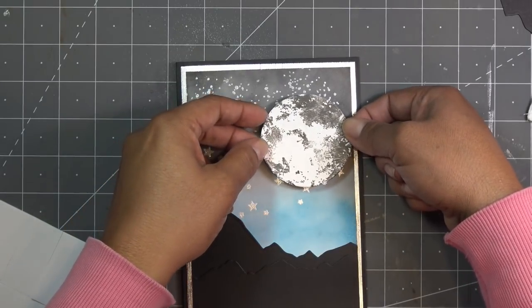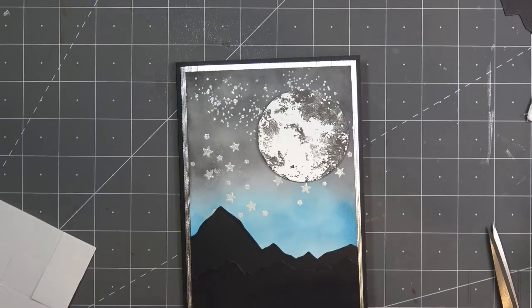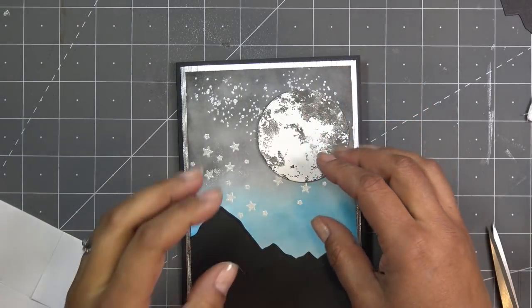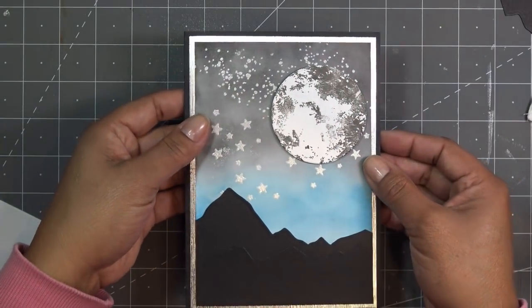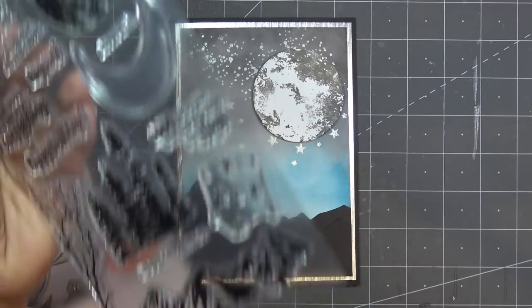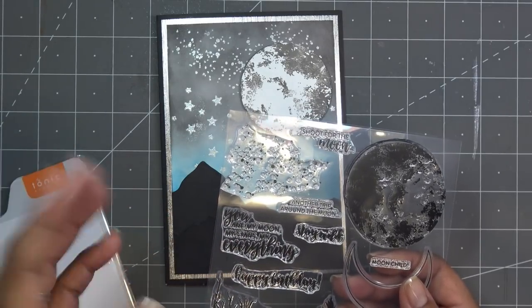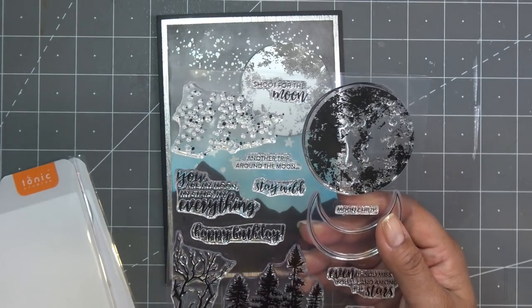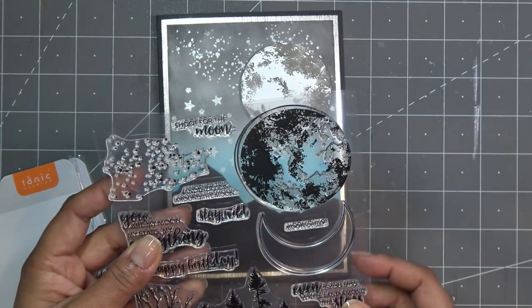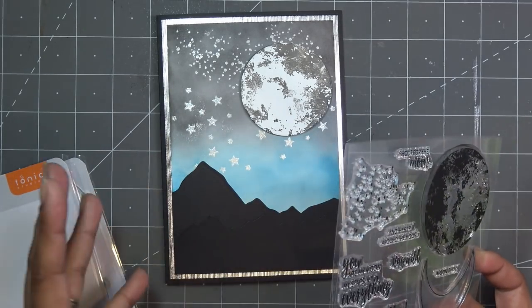All we're going to need now is a sentiment. Looking at the sentiments, I'm going to stamp right on the card. If you're afraid to do that, you can stamp it separately and cut it out with a trimmer or die - they do have a die set for the sentiments in the stamp club set, link in the description box. I think I like 'Another Trip Around the Moon' - really sweet. It actually feels like a slightly masculine birthday card.